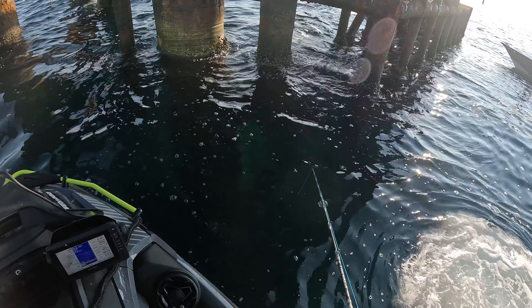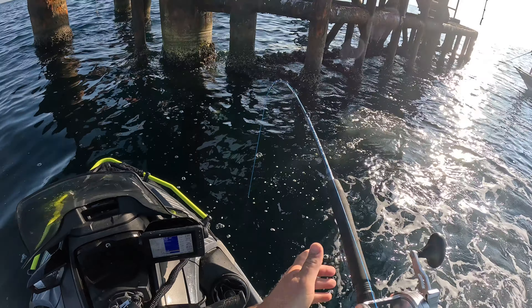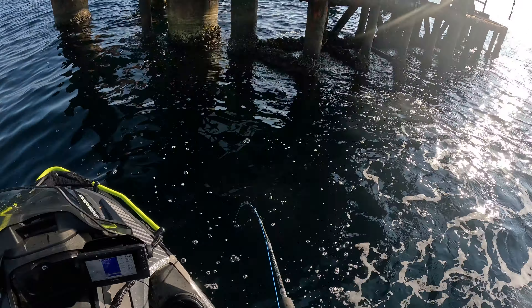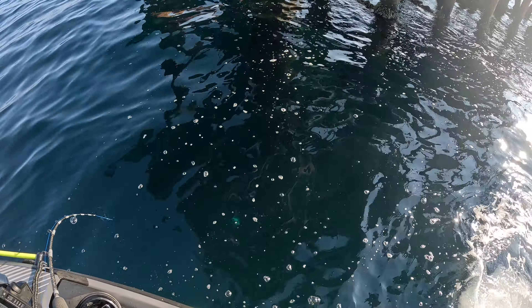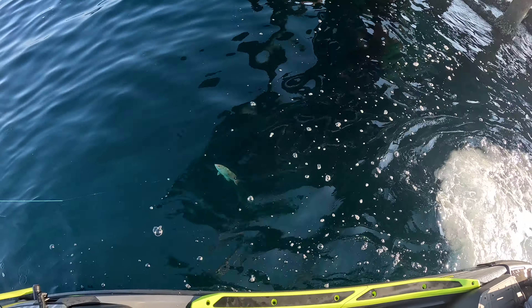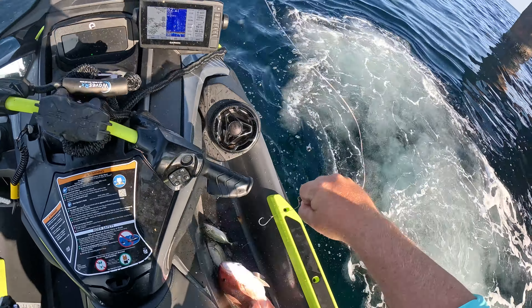He's getting bit! Backing out of the structure just a little bit. Got him! Typically you don't get small fish eating these hardtails. I can't tell - looks like a mangrove. Nah, it's a red snapper. Come on up. That's the first one for the box y'all.